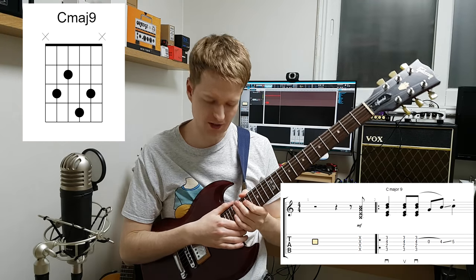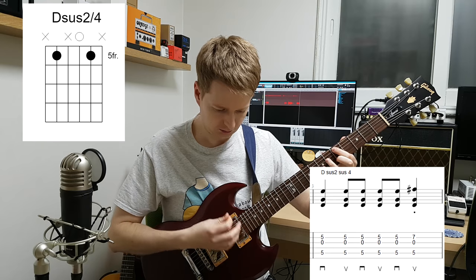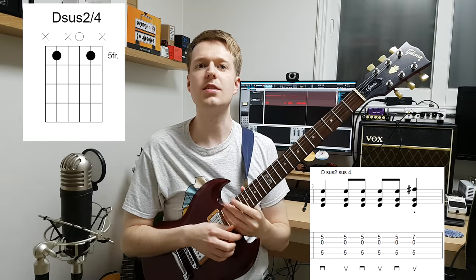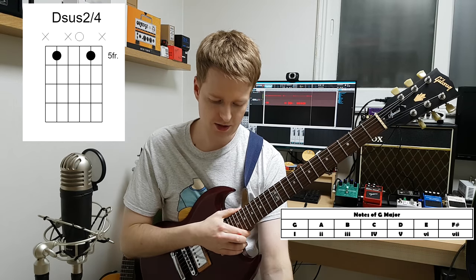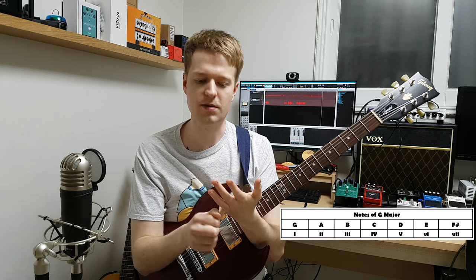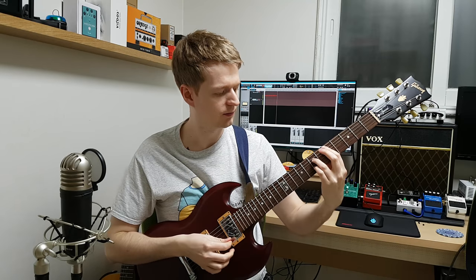Major nine chords always sound great. And I had that little run there to connect to the next chord. The second chord is a D sus4 sus2, and the reason for this was because in G major you have G, A, B, C, D — and music theory buffs will know that the D when you extend it becomes a dominant chord. I didn't really particularly want the dominant sound because it doesn't really sound like that emo-tinged kind of sound.